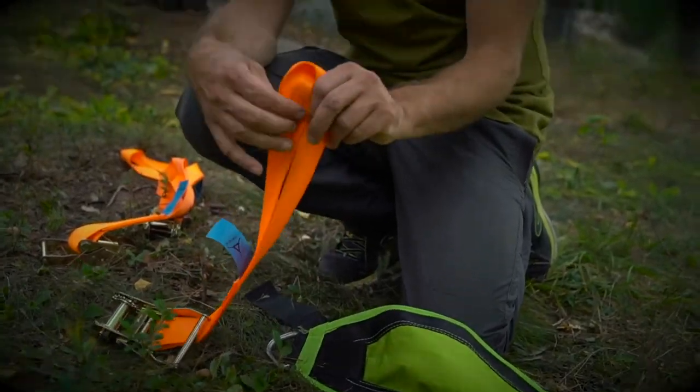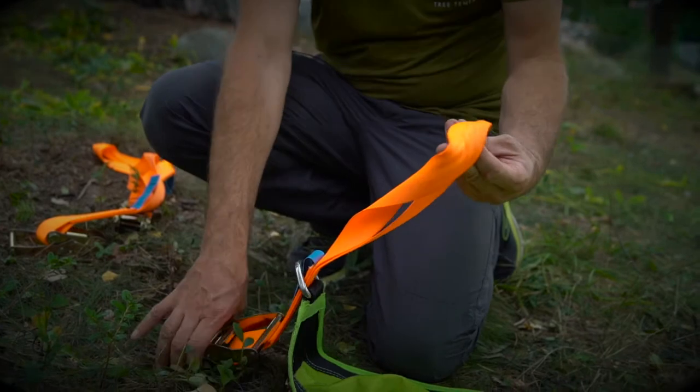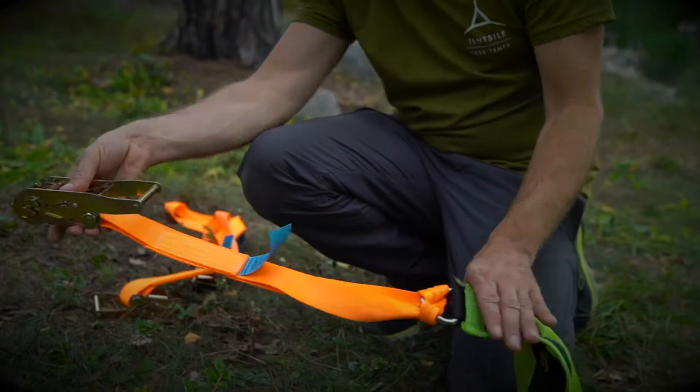Take the ratchet with the loop end, put the loop end through the D-ring and then the ratchet through the loop. Repeat for every D-ring at each corner.